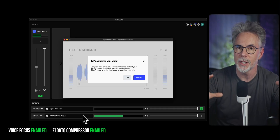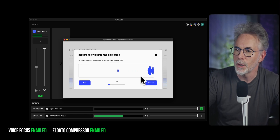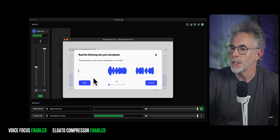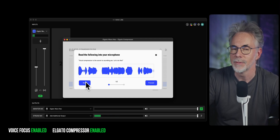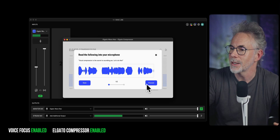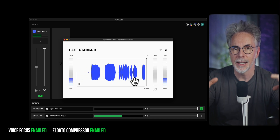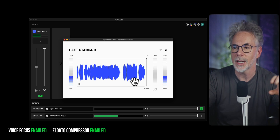It's then going to run you through a quick setup. All we need to do is read a quick passage that it's going to present you, and this will set the compressor to the best settings it thinks for your voice. You can tweak and change these settings, but let's just run through this setup. Click on proceed. The passage reads: "Vocal compression is the secret to sounding pro. Let's do this." Once you've read that, hit proceed and finalize. Now the compressor has kicked in and is going to raise the quiet parts of my voice and reduce some of the loud ones, making the voice sound a little bit more uniform.